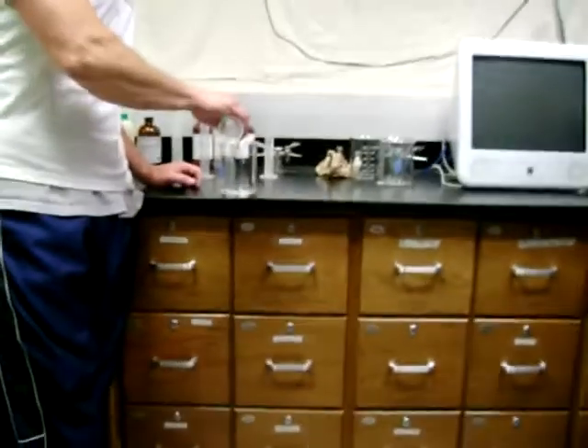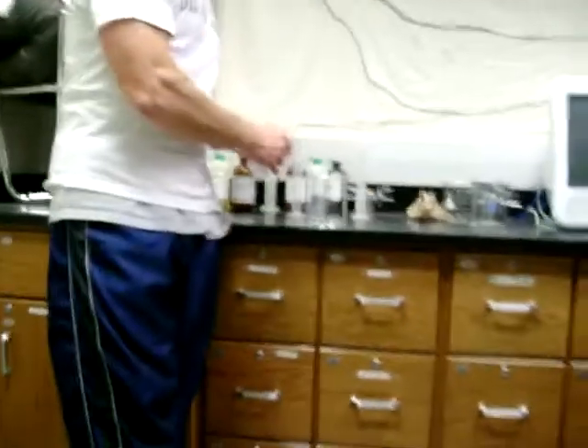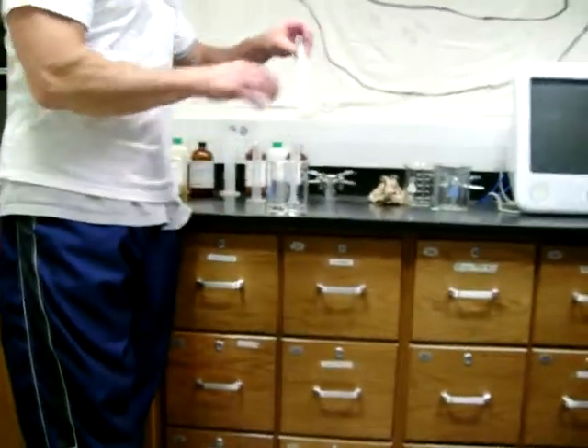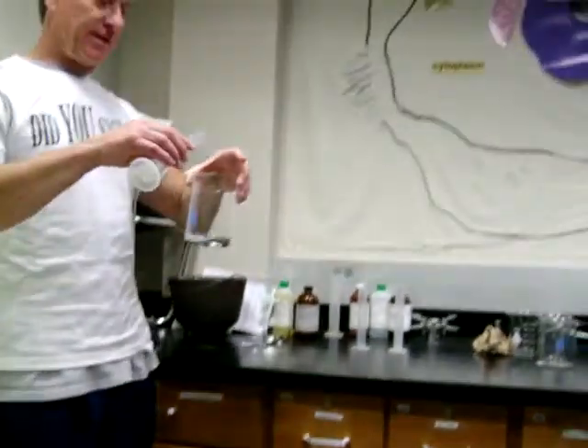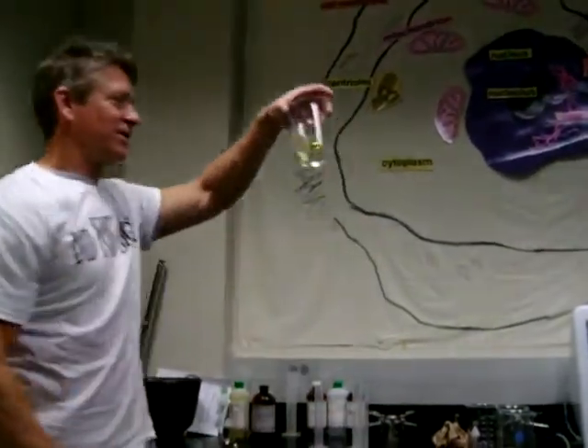Does anyone need me to go through the color sequence again, or do you think you remember? Once I pour this in here — can everybody see this? Okay, I'll hold it in there. Hydrogen peroxide, malonic acid — I'll talk about that in a second. Let's watch. There's kind of amber.